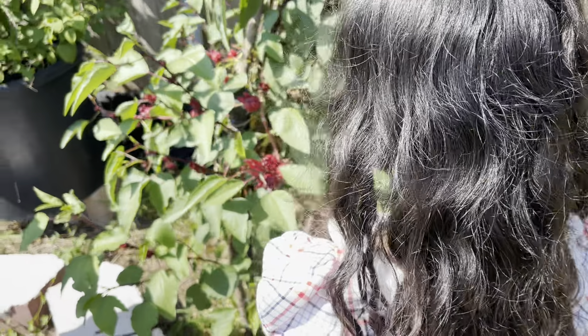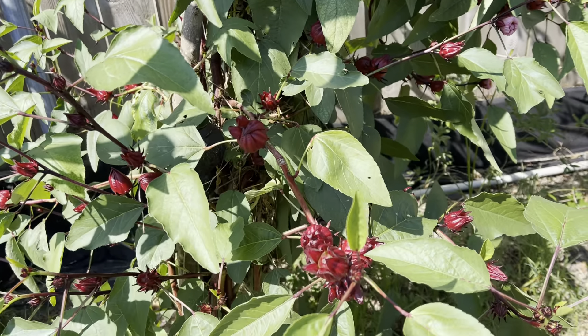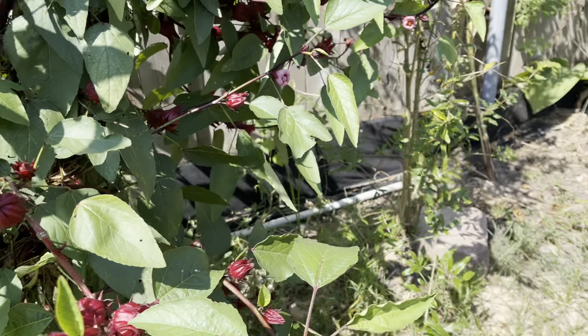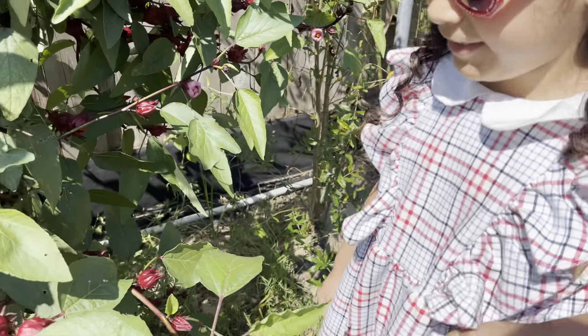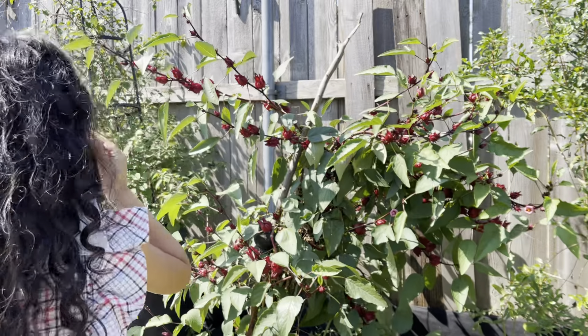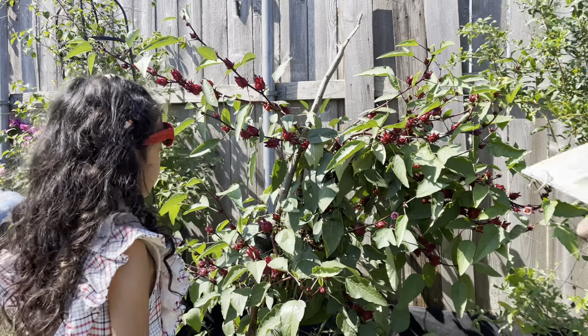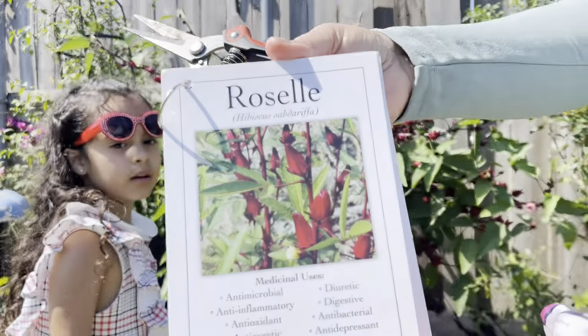Thank you, hibiscus — we're so grateful. We asked the hibiscus: 'Do you give us permission to cut your flowers?' And the hibiscus is going to say yes. Hold the basket at Sophia's level — this is where we're cutting.